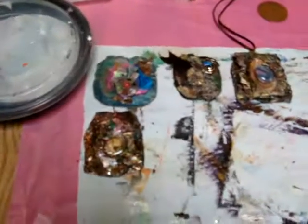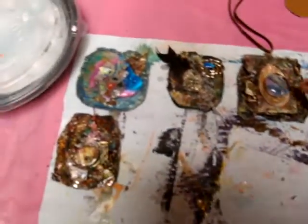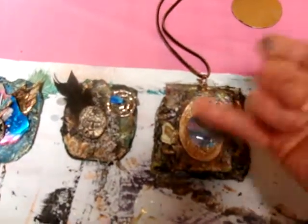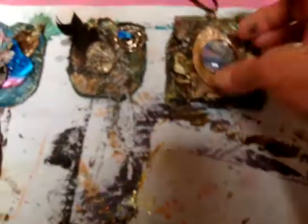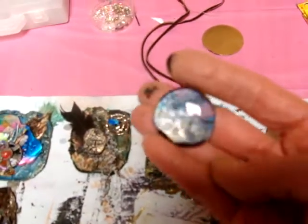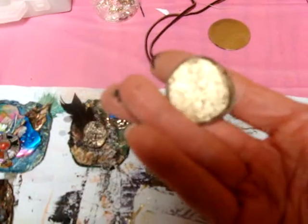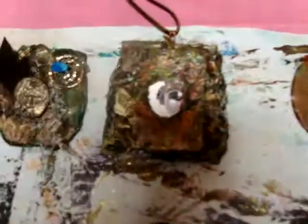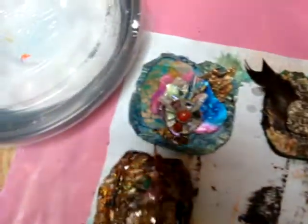I'm going to take you into the rest of my studio where I'm working on several different pendants at the same time. This one involves a little glass globe — the kind you get from a garden. I took some paper, backed it on the inside, covered it with gold, and I'm going to attach it to this piece here. I really like that look.